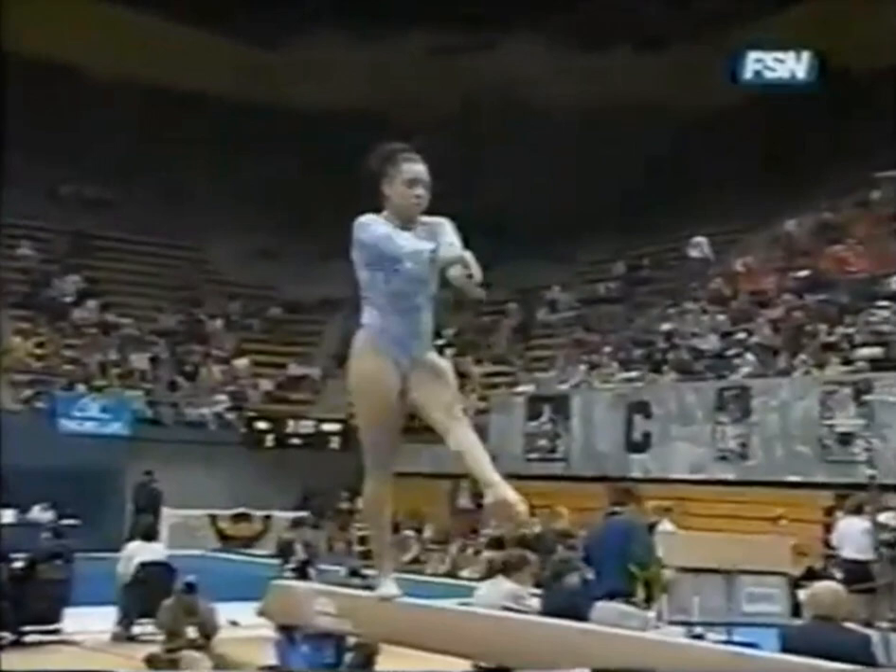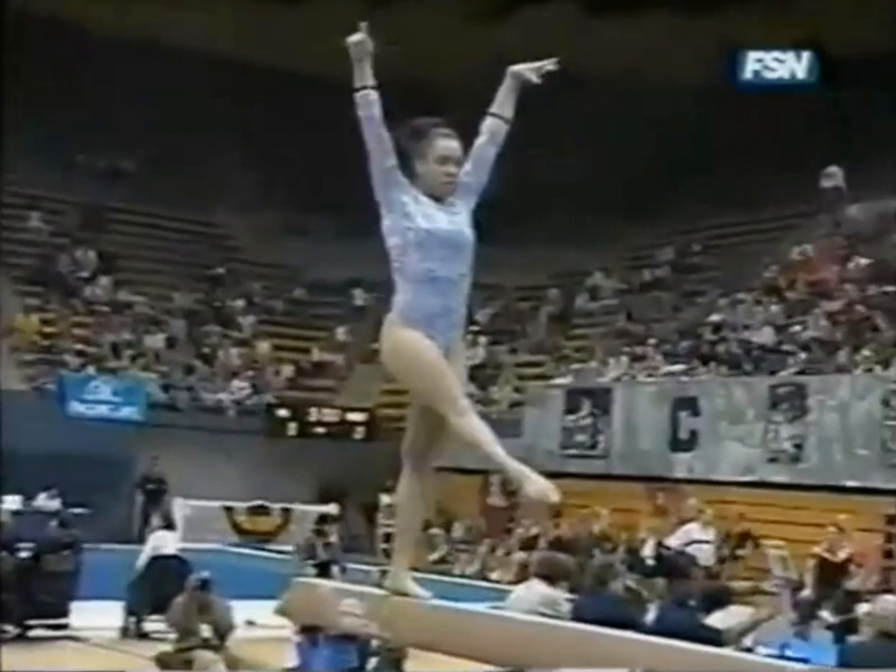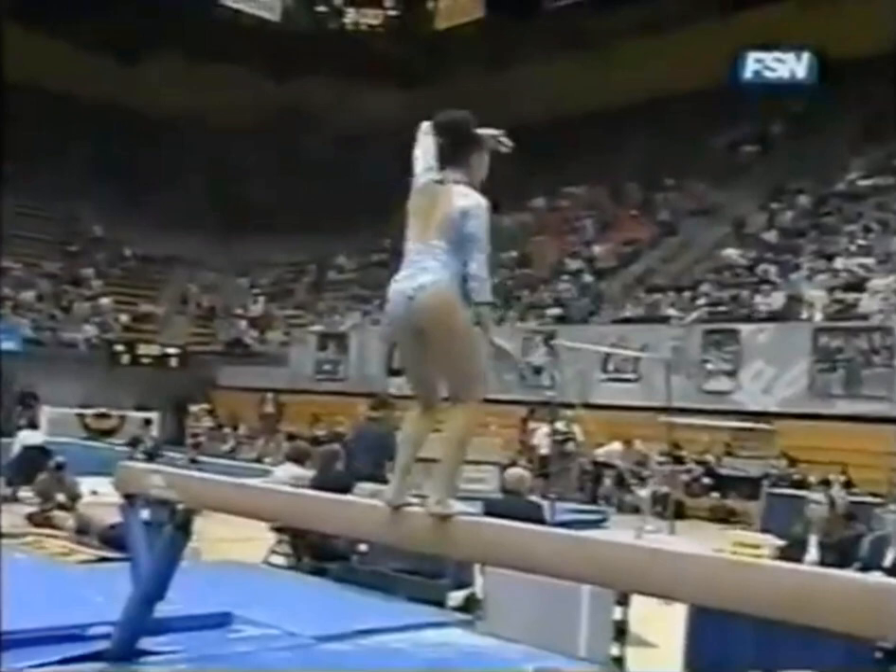We've mentioned it before, but this is the make-or-break event for all teams. No one's excluded on that. Very nice side Summey.